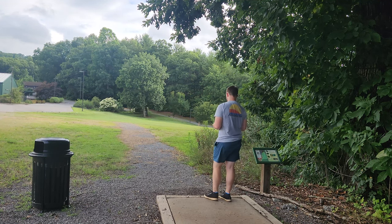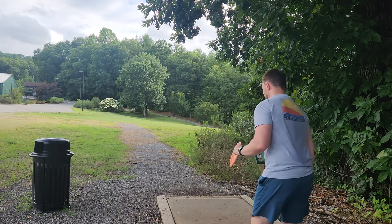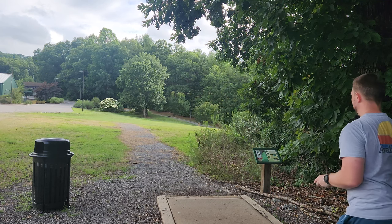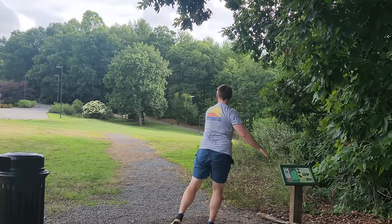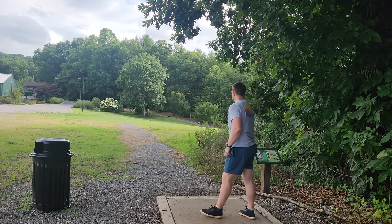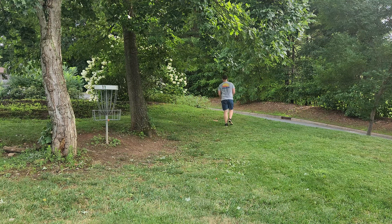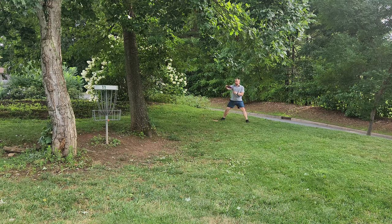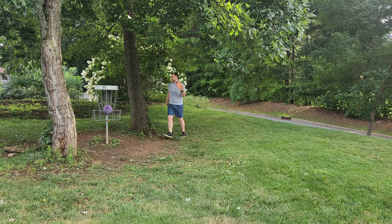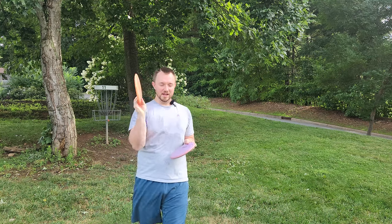Hole 11, 295, par three. I was looking at either the Meteor or the Tesla — I think I'm going to go with the Meteor here. I really want to test the stability on this thing, going to throw it nice and hard. That Meteor is incredible — I've never had a Meteor anywhere close to that stable. The Meteor went a bit long, we are in the circle — kind of a funky straddle. I think this Meteor is going to become a staple in my bag. I've always loved the feel of the Meteor, but I've always wanted one just a few ticks more stable — this is the chosen one right here.